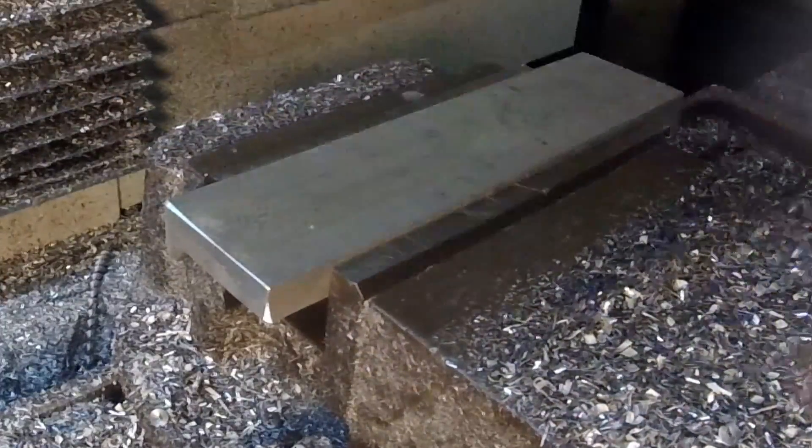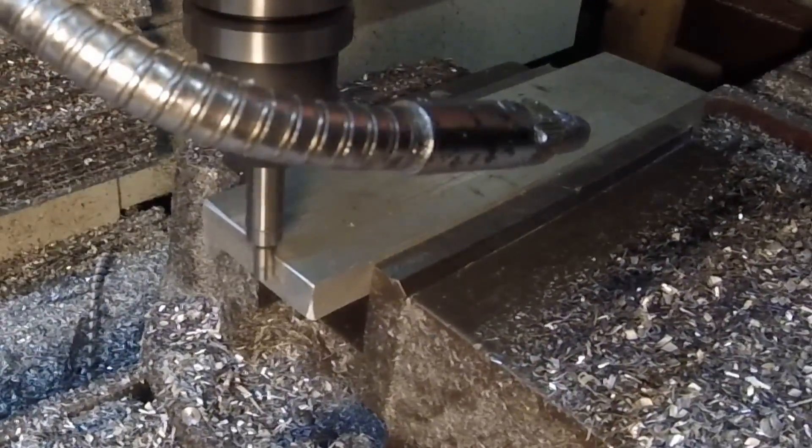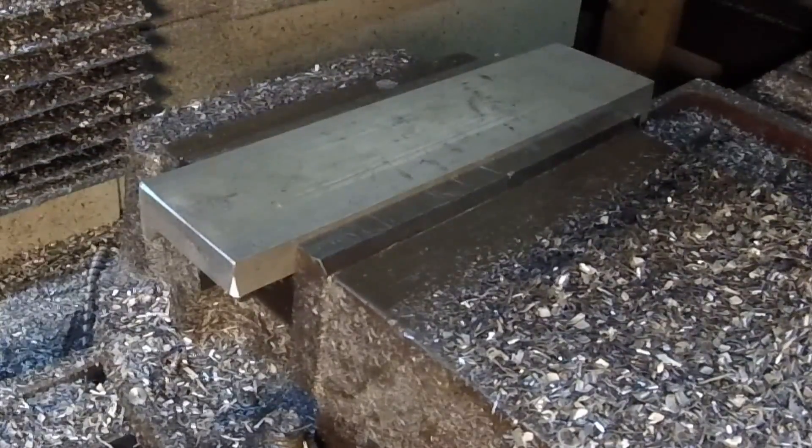Then we're going to flip it over. This is the face we're looking at here. So after getting it lined up with the edge finder, we're going to put some completely unnecessary garnishment on the face.